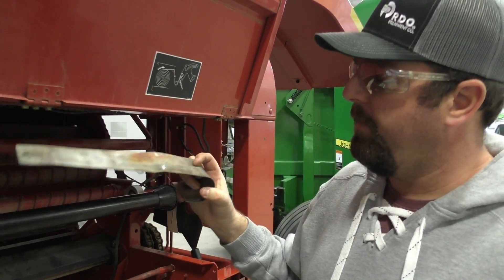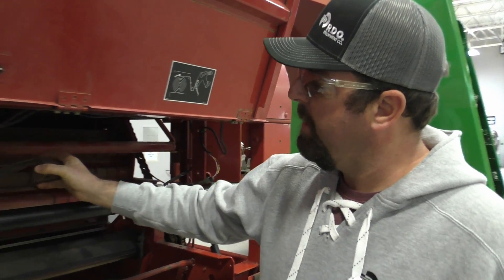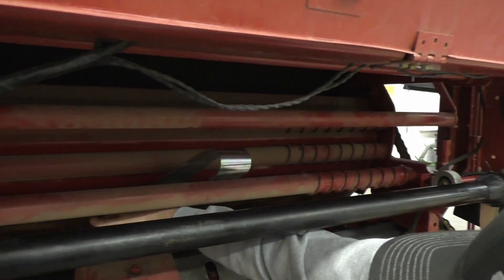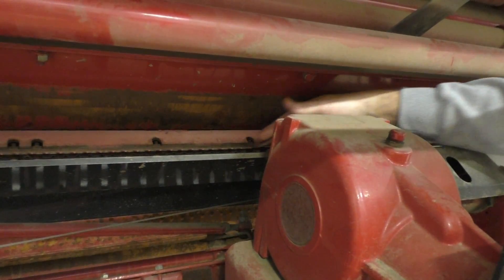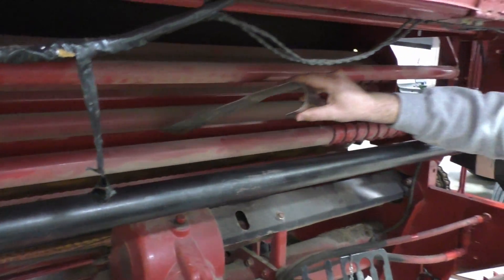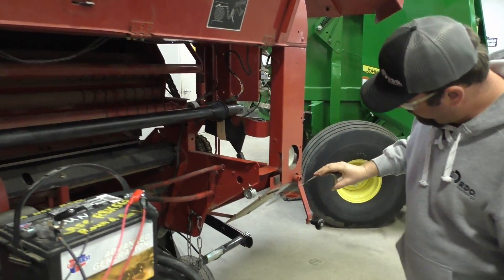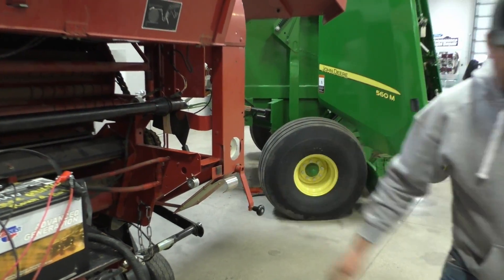This is our special tool to actually install the net wrap. You come right in here — our duck bill is down below — and this is where the net wrap is actually going to feed. When we take our net wrap, we tie it up in a little roll and then you literally shove it in through that duck bill. They haven't really changed that at all.